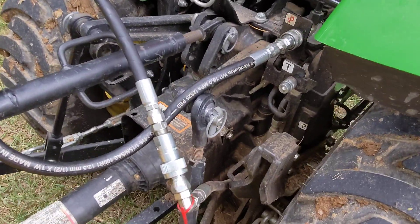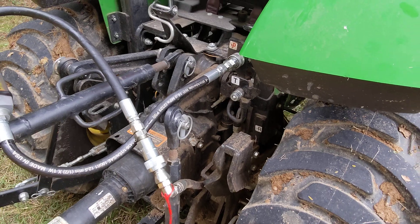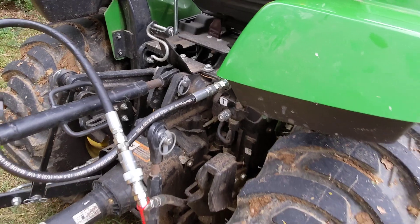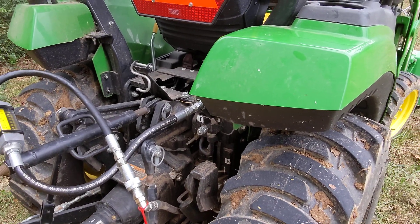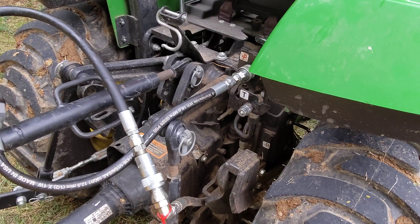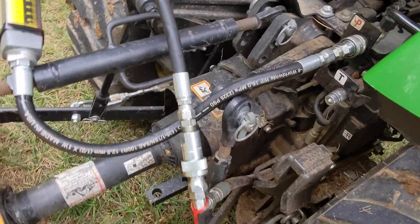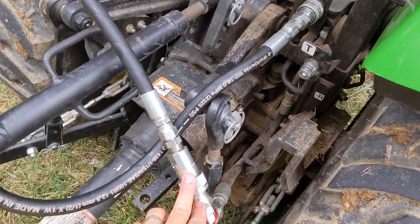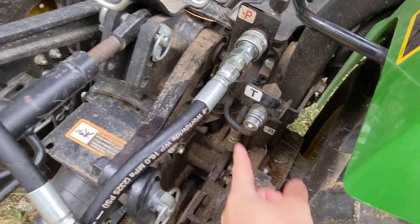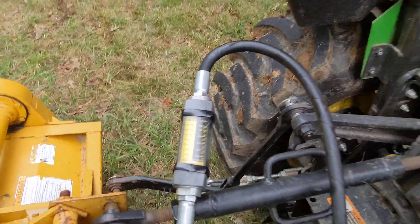I actually originally thought when I saw it that it had — some of the Kubotas, on their backhoe, they have a three-hose setup. And some SCVs have a three-hose setup for a drain to tank. On the John Deeres, I've not seen that on any of the tractors I've worked on — it's been a straight Power Beyond with no drain to tank. Anyway, if you're looking at this and questioning why I've got it hooked up this way, I've basically got it hooked through the three-point circuit. I could take this off and hook it into the tank line if I wanted — that would work just fine — but I went ahead and did it this way.